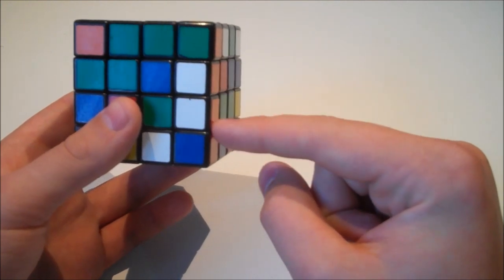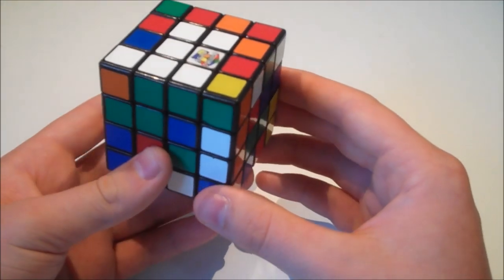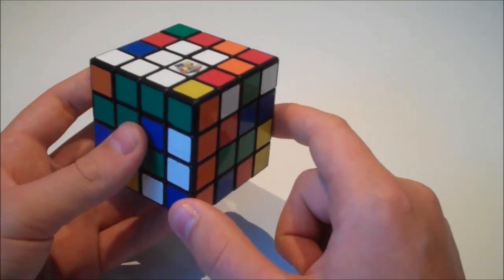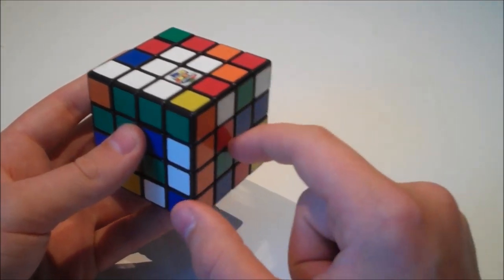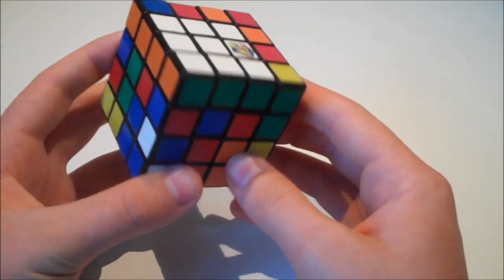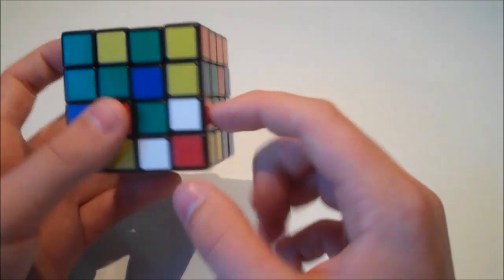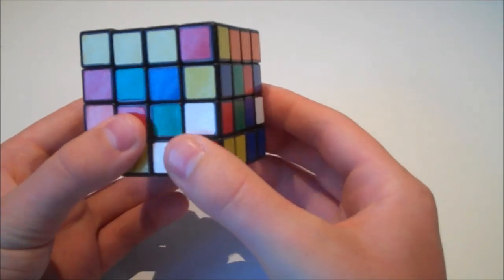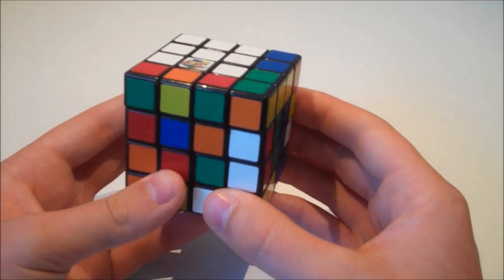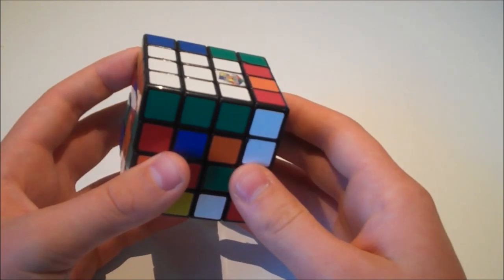That's what we'd worry about in the reduction method, but since we haven't built these centres yet we don't have to worry about them. Now that I've built this edge, I'm going to move it onto the white centre. We want to put two of the three edges we build in the correct space — we have this green one here, and on the correct colour scheme we have white, orange, green, so we move the green into position. We build another edge — I spot this white and red. We only put two of the three edges in the correct place, and I'll explain why later.